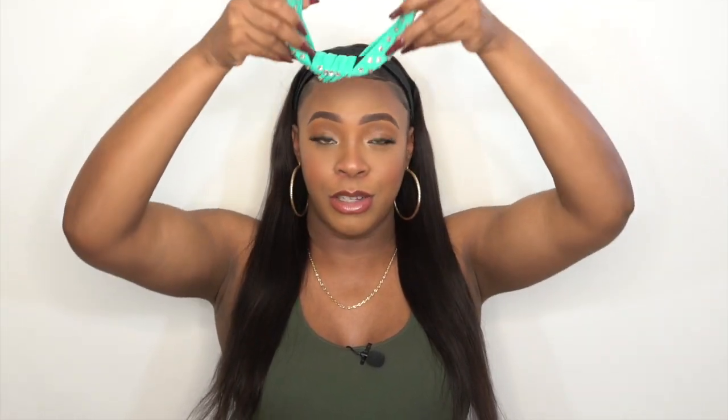When it comes to the headband I'm wearing right now, I mentioned I'll be wearing only those headbands that you just throw on this week — like these. You just throw it on and take it off, it's very easy. It's not the full headband that goes all the way around, so this is the style of headband I'll be wearing this week.